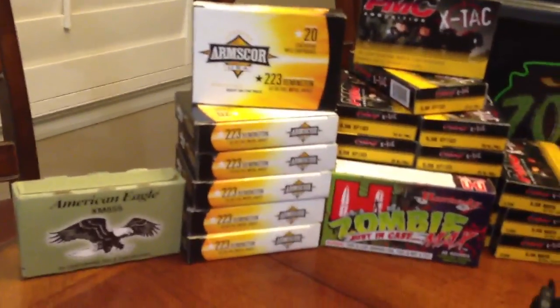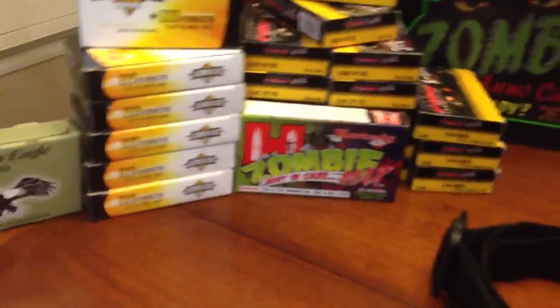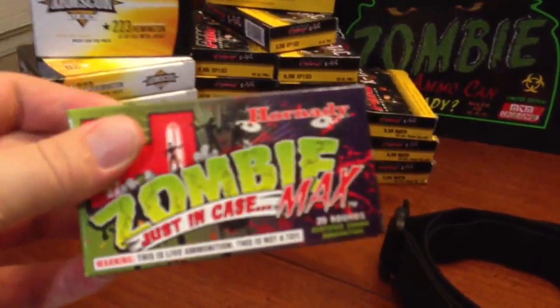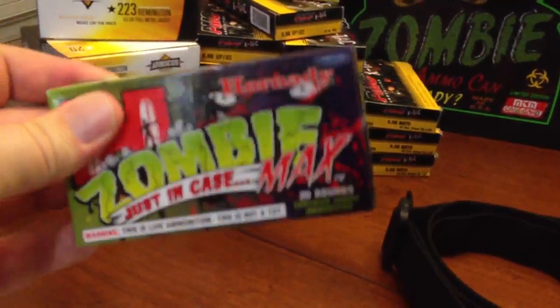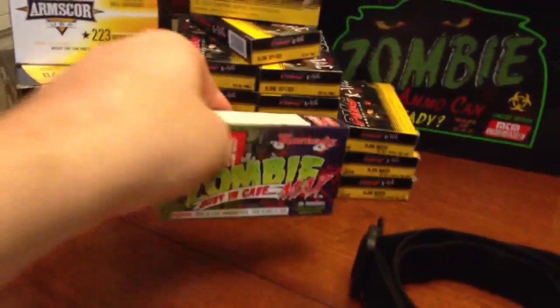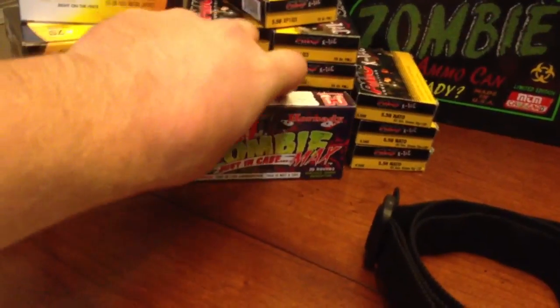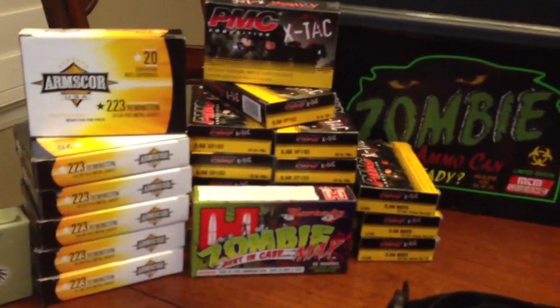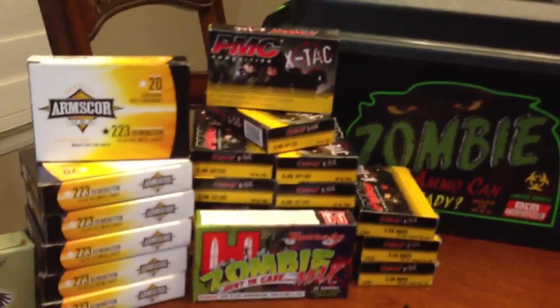I got some .223s for plinking ammo. I got a box of these Zombie Max, which is totally expensive — it's almost double the price of regular ammo. It's really novelty; I would not buy this stuff in bulk. Just buy one if you want to mess around. I'm not buying another box, but I'm glad I have just one — that's cool.